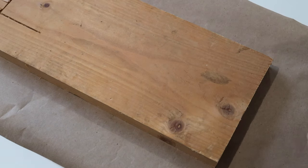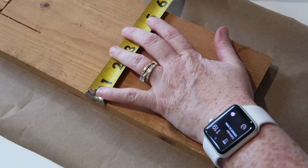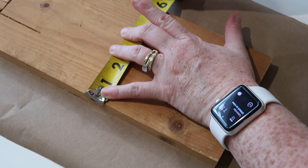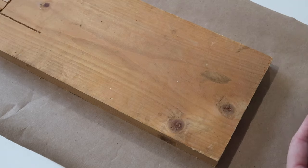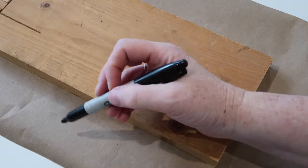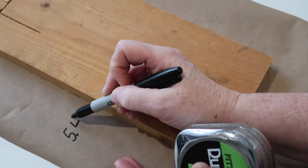You're gonna grab your piece of scrap wood. If you don't have wood, you could get a piece of foam board from Dollar Tree or canvas — it's up to you on what you want to attach your printable to. I'm going to measure how wide my board is. Do not worry about the length, just do the width. The width of my board is 5.4 inches.